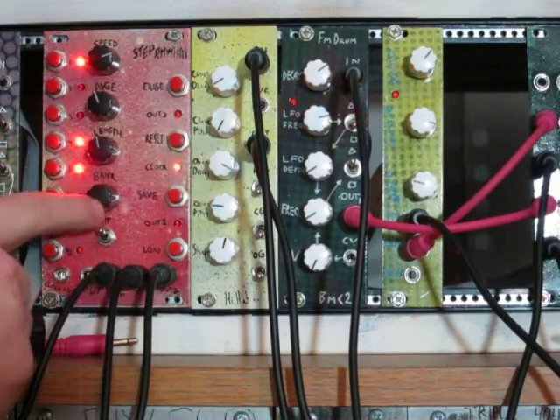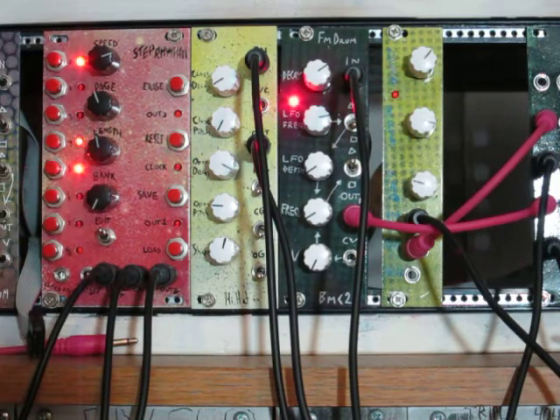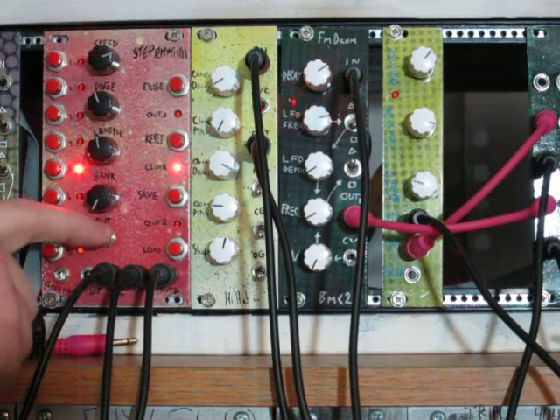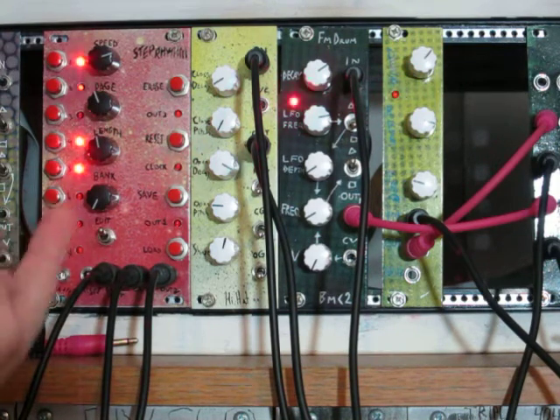We have the bank control here, which sets which bank you save or load to — there are 4 save or load banks. This toggle selects which of the 2 outputs you're editing with the buttons, because the module has 2 trigger outputs.